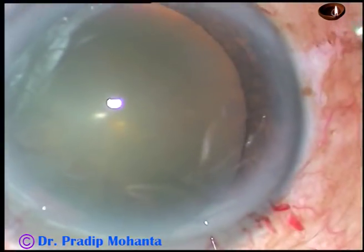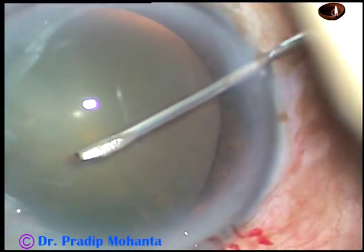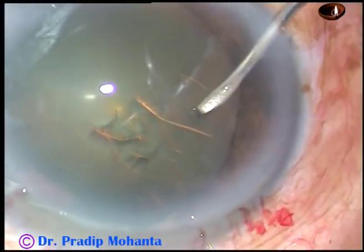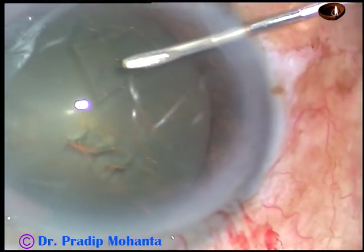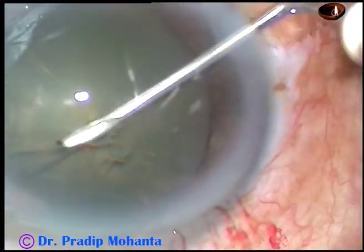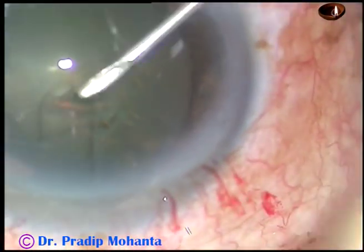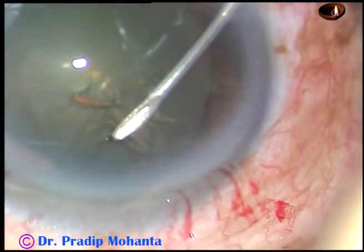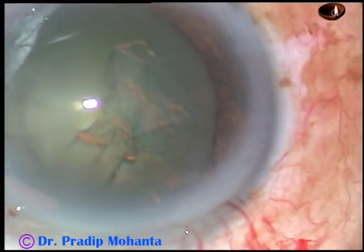And now, take a 26-gauge disposable needle cystitome. Incise the capsule and raise a big flap. Flip this flap and guide this flap all around. Be at a certain distance away from the zonular fibers, and you will achieve a round rhexis. That's it — capsulorhexis is done.